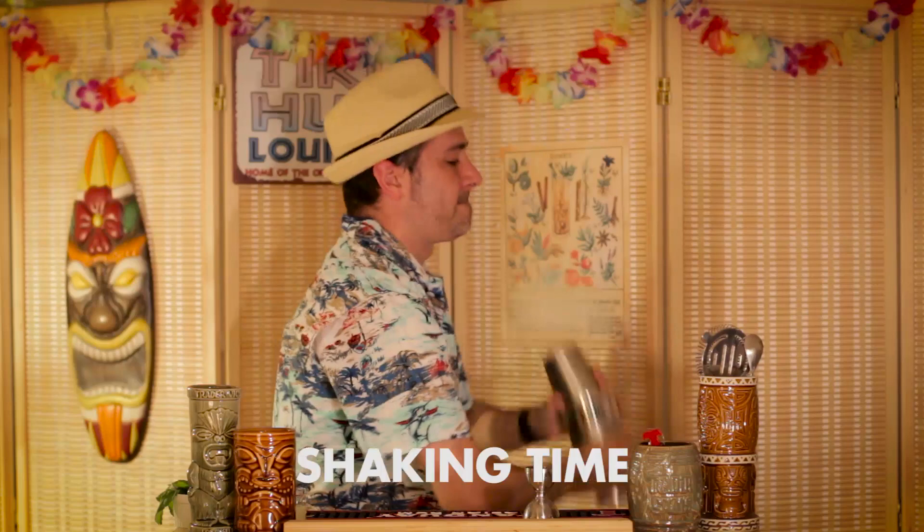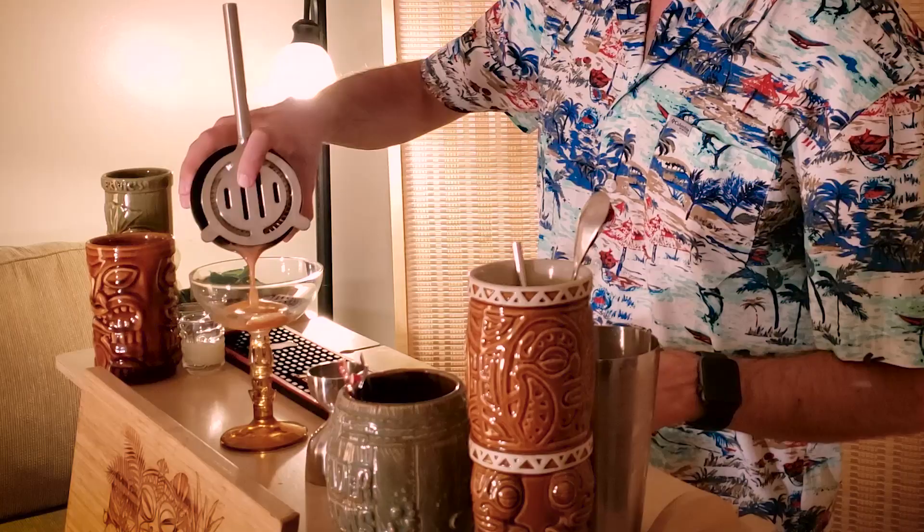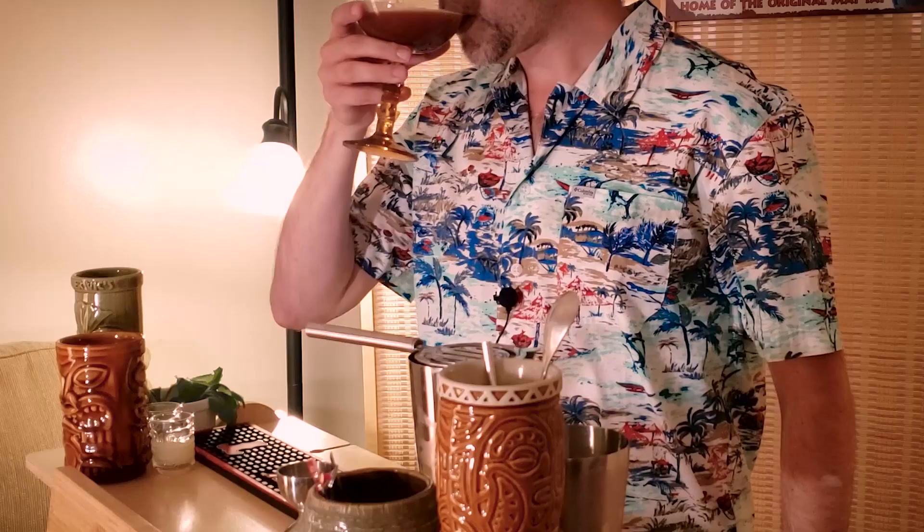We're going to add some ice cubes to chill the drink as we shake it. We're going to serve this in a coupe glass. Let's drain it in. Mmm, sandy. There it is — Blood and Sand. Let's give it a shot.